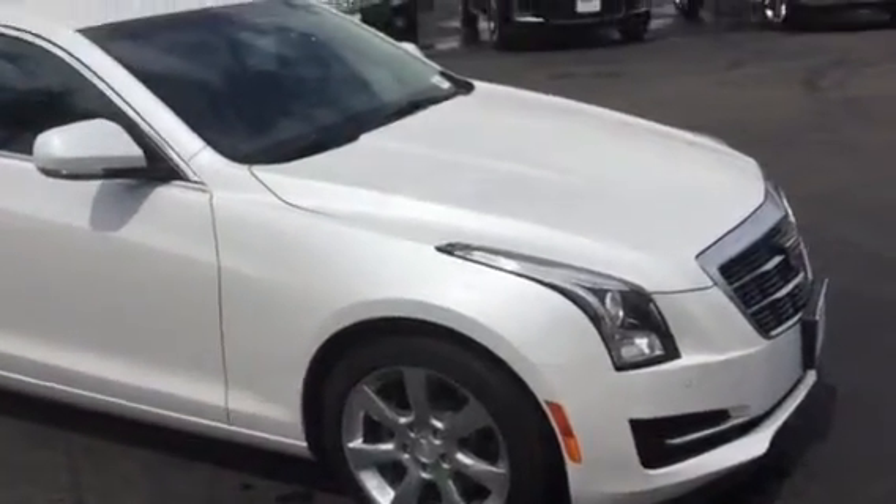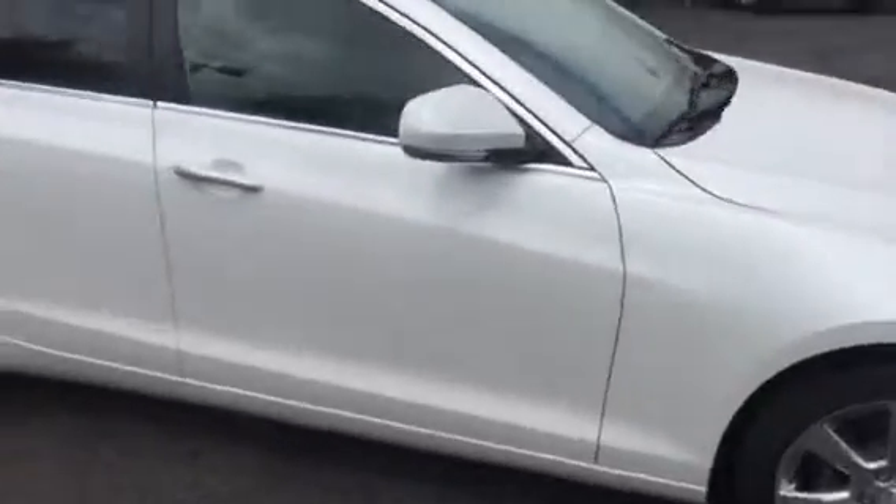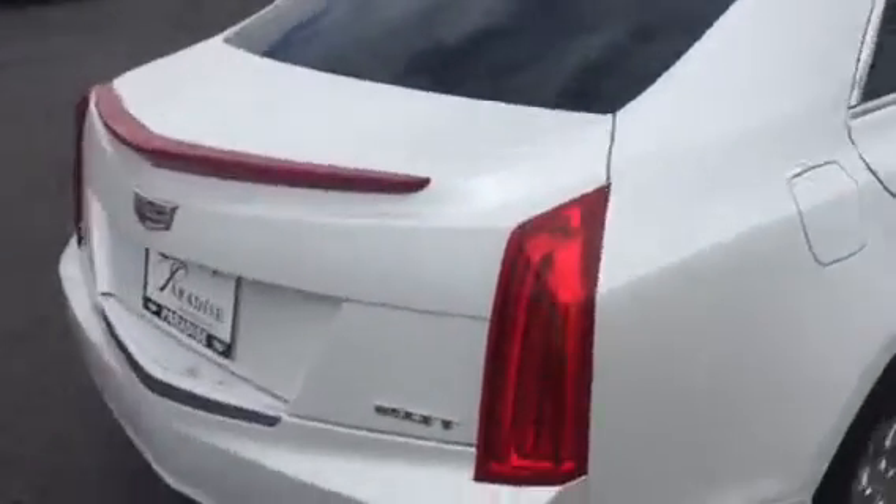Hey Heather, this is the Crystal White color. I don't have it in an Escalade, but I do have it in this little car. I apologize, it's raining out here, so I just wanted to take a quick video of the color so you can get an idea of what it looks like.